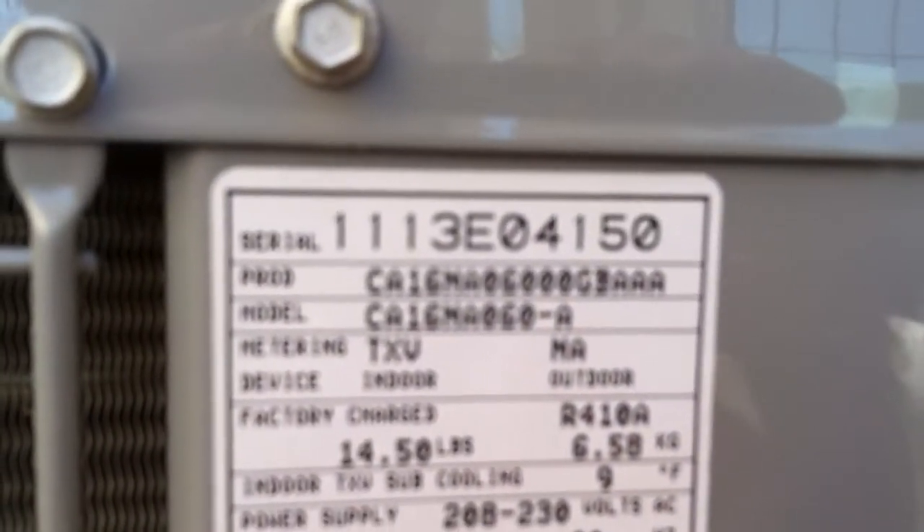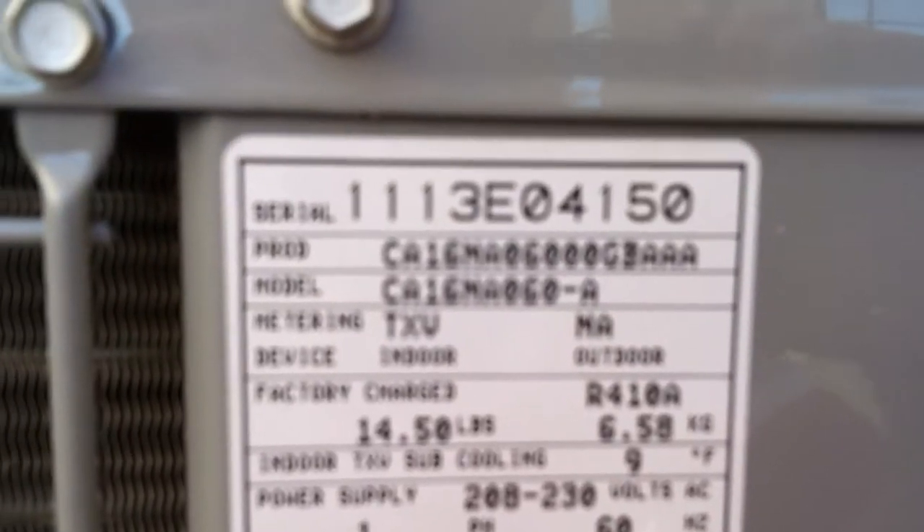So now we can see inside all of them, except for maybe this one because it's big. I can't hardly get down there. So how many tons is this? I can't really see where it says.